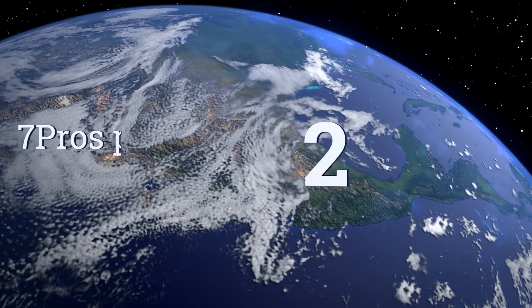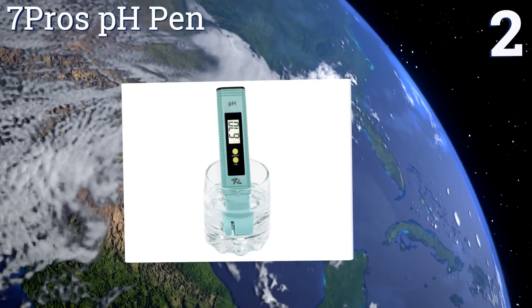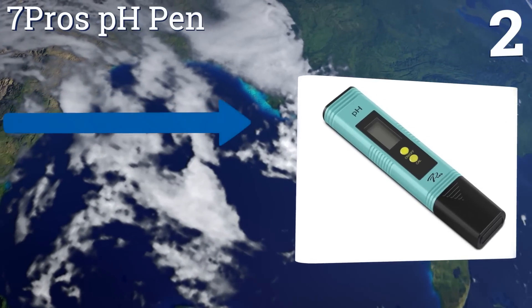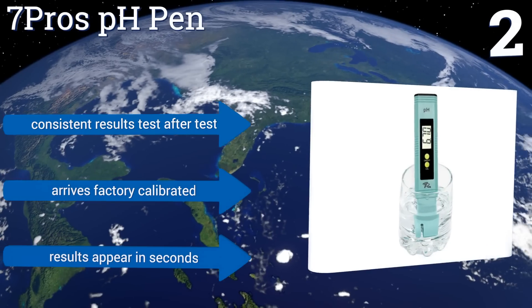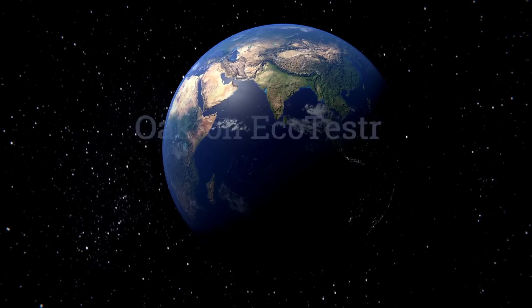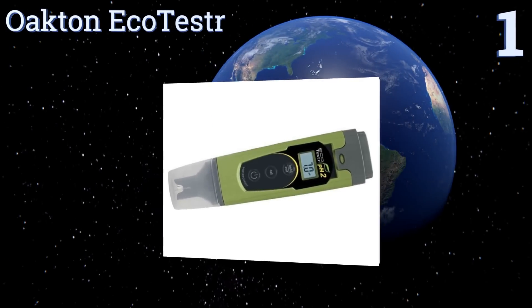At number two, with just two buttons to worry about — an on/off button and a calibration button — the Seven Pros pH Pen is extremely easy to use for beginners but accurate enough for experienced growers. It also makes a great pool water tester for homeowners. It delivers consistent results test after test, arrives factory calibrated, and the results appear in seconds.